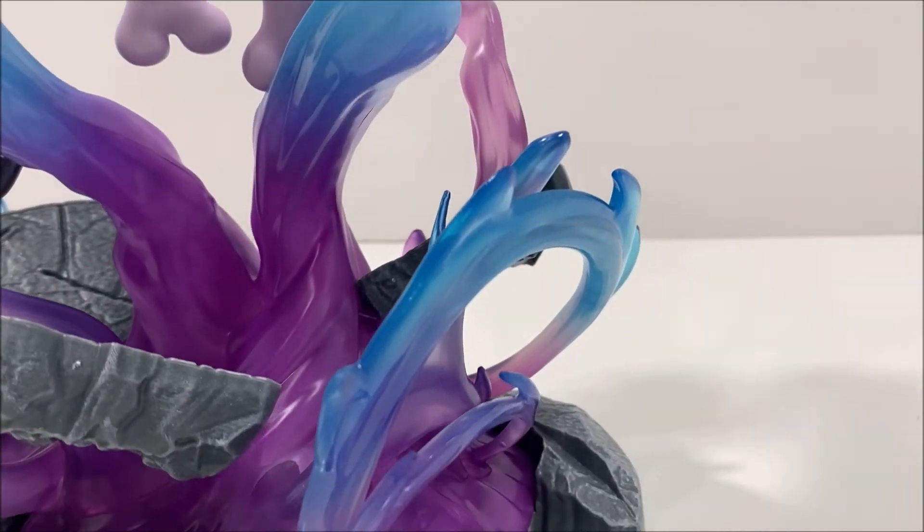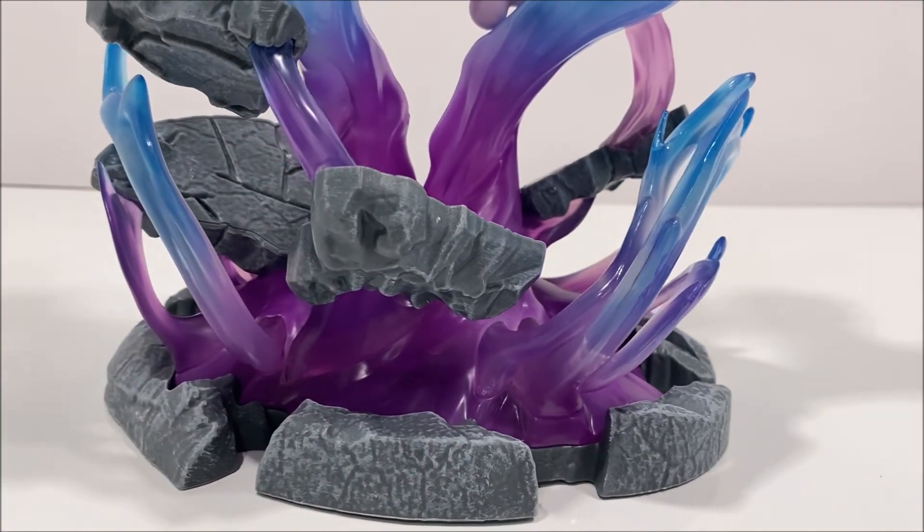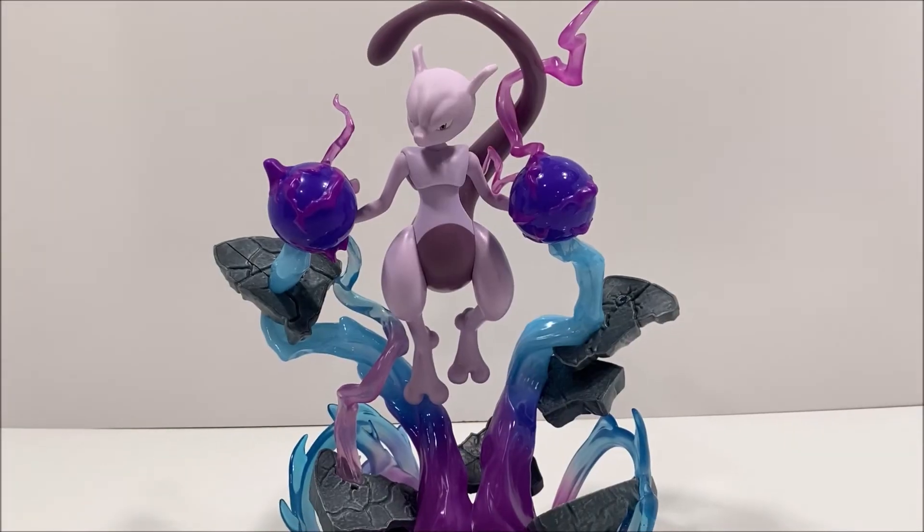For anyone interested in getting one of these figures for yourself, he can be found in some Game Stops, or online at such stores as Walmart and Best Buy. He is retailing about $40 to $50.